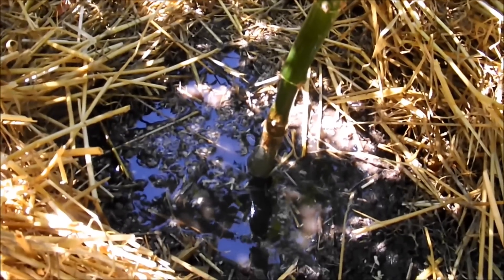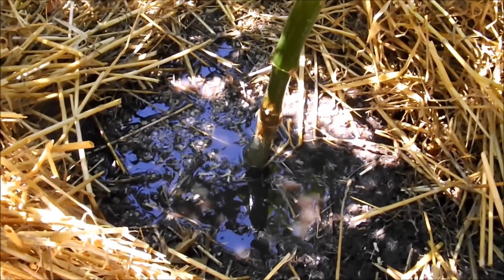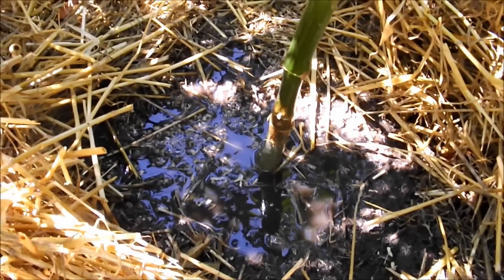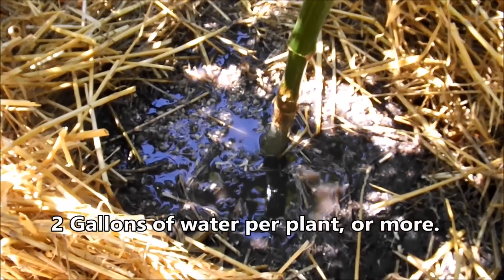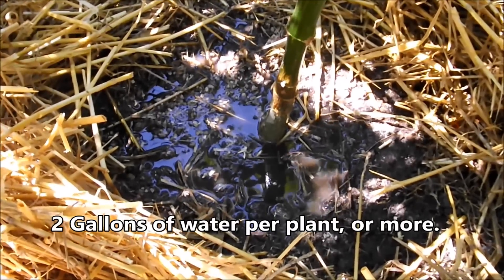I'll wait about 15 minutes after all of the plants have had the compost tea applied to them, and then I'll water heavily — about two gallons per plant. Afterwards I'll do some overhead spraying.